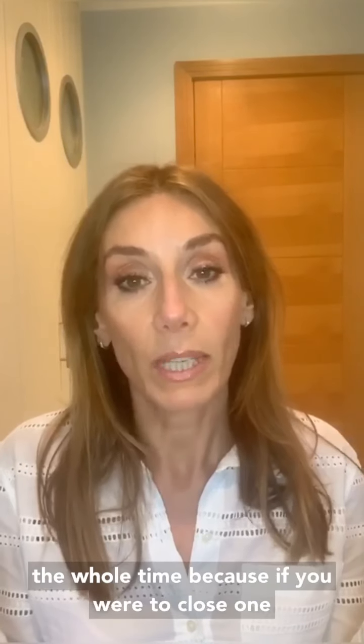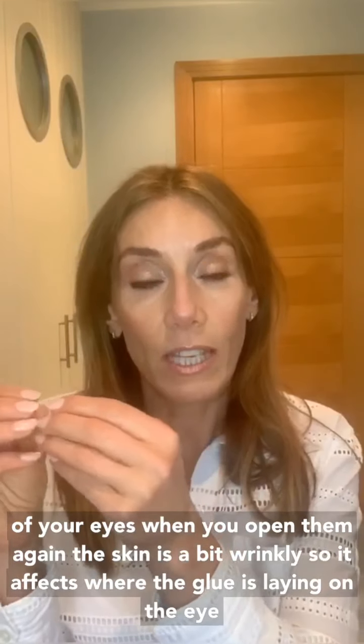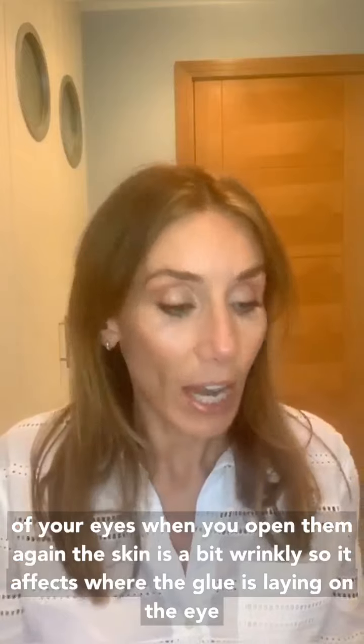The other thing you'll notice is that I had my eyes open the whole time. If you close one eye and then open it again, the skin gets a bit wrinkly, which affects where the glue is laying on the eye. So keep your eyes open and you can see the lashes are on.